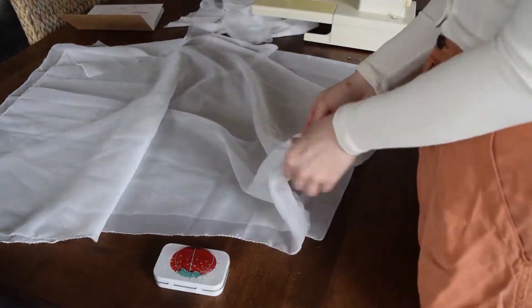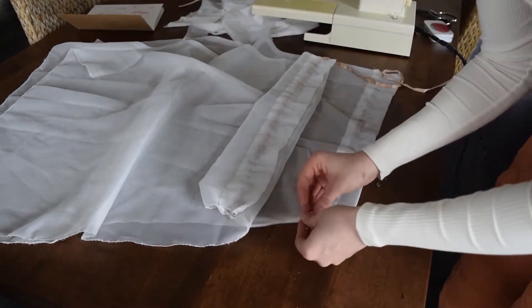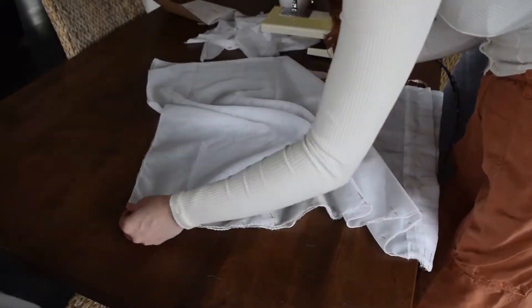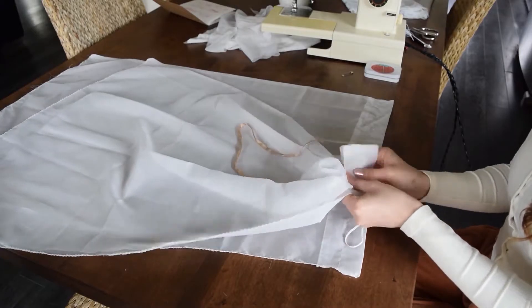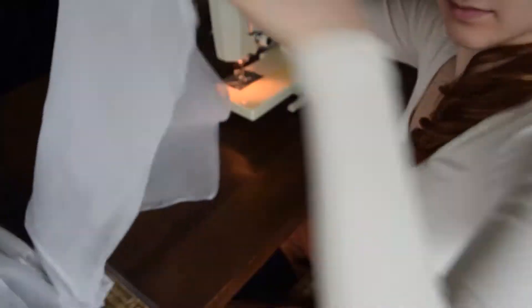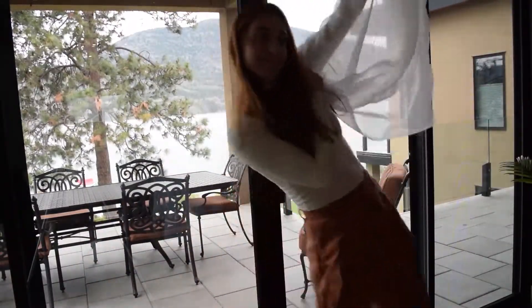At this point I'm just running the elastic through both sides before I sew them together, because the seam will be cutting off the kind of tube that the hem creates. I just want to make sure I already have elastic in there. This whole thing is kind of all over the place — if I had done this over again I definitely wouldn't have done it the way that I did. So that game plan I showed earlier is definitely a simplified version; it definitely makes more sense in hindsight.